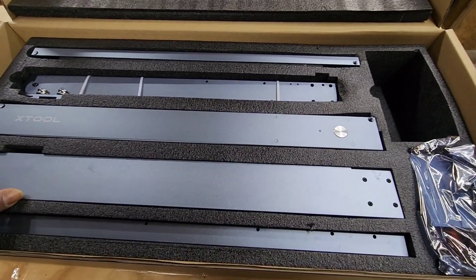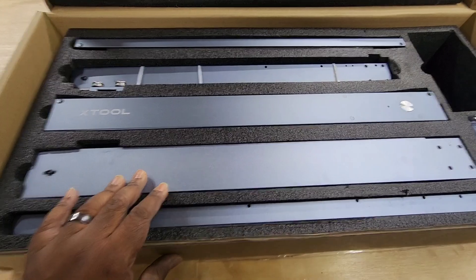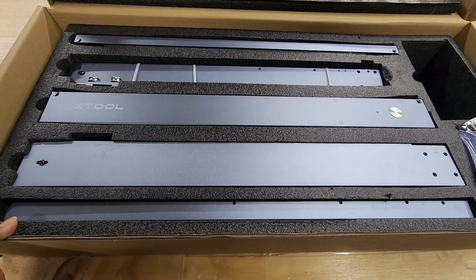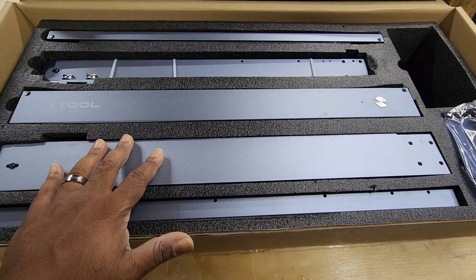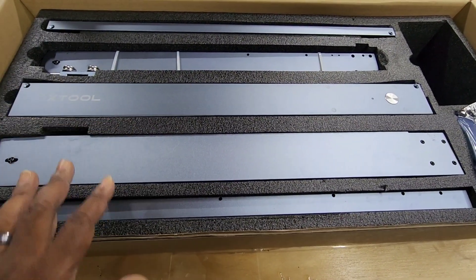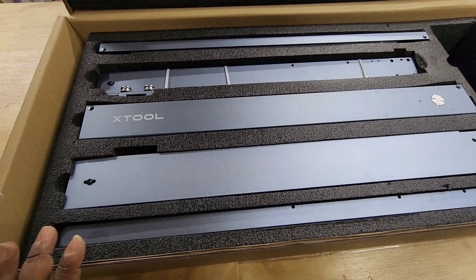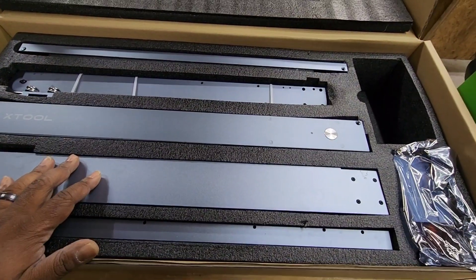I didn't see a lot of videos on the 10 watt — everybody does videos on the 20 watt, and specifically the Ironman 20 watt. I didn't get the Ironman; I went for the gray 10 watt because this is all bought through my business, and at the time this is what my business said I could afford. So we're going to put this together and see what she looks like.